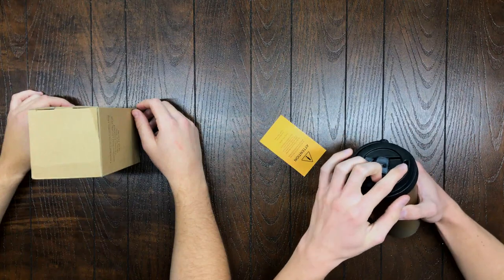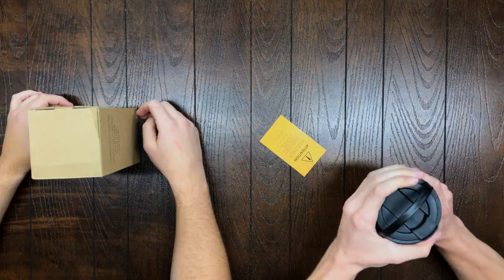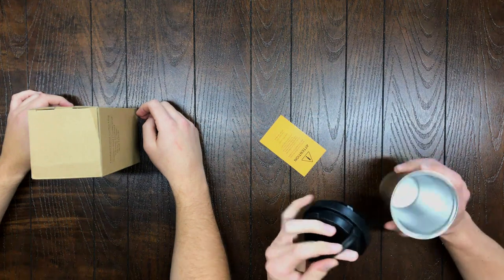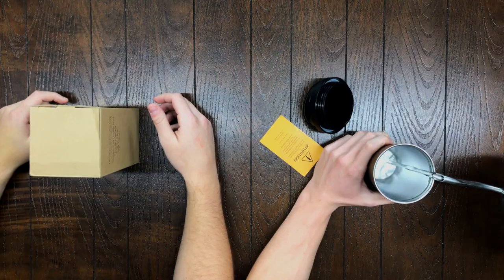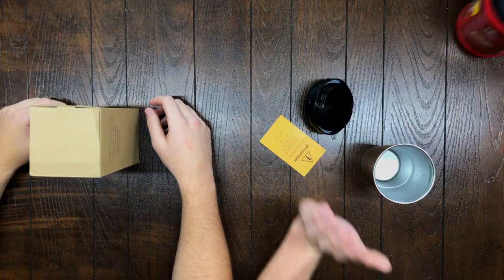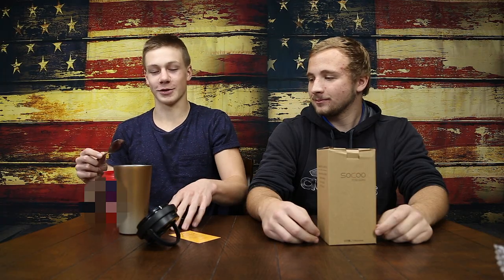It won't rust. Lock proof or spill proof cap — just twist it, easy to hold. Holds 16 ounces, keeps your beverages hot for about 6 hours. If you want to make some coffee, just the right amount to keep going all day.